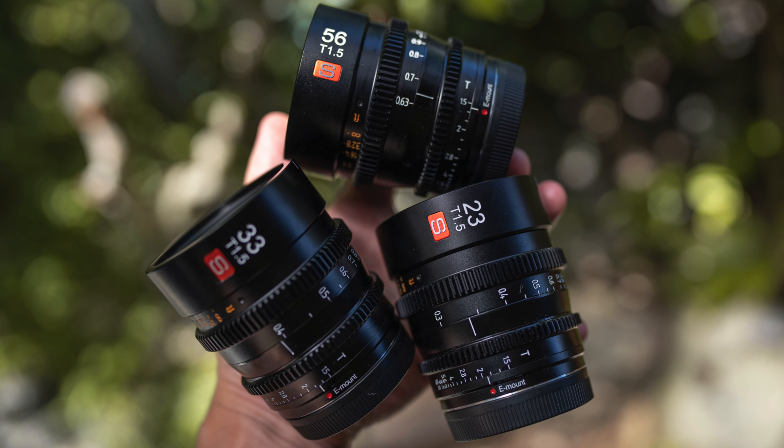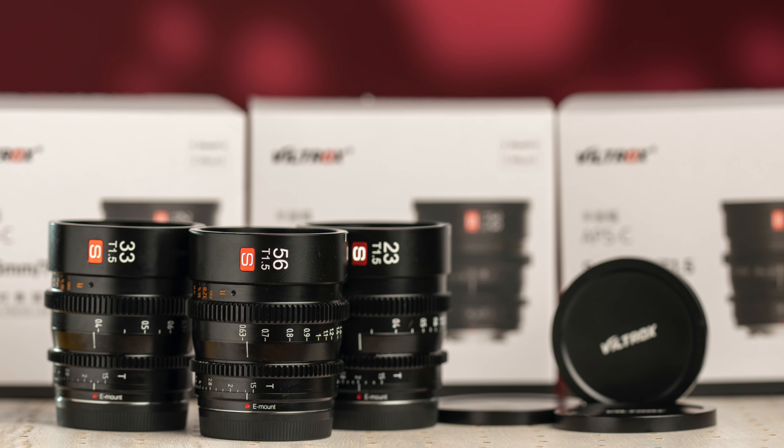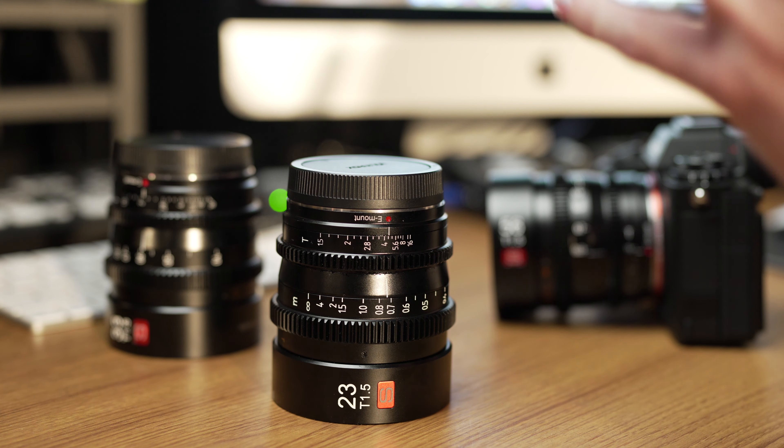Today I've got the three brand new T1.5 Cine lenses from Viltrox for APS-C Sony E-mount cameras that come in at just $415 each. Today we're going to take a first look at these all-metal compact Cine lenses. Let's get into it.